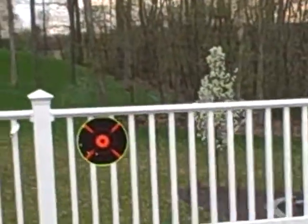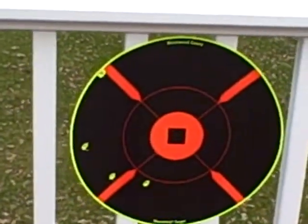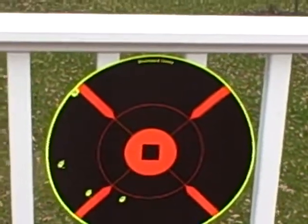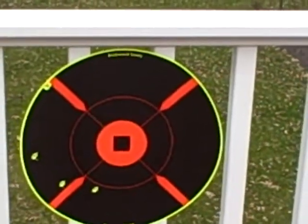I'll bring you up on these. With a hit. Not a very accurate gun, I guess. I missed so many shots.